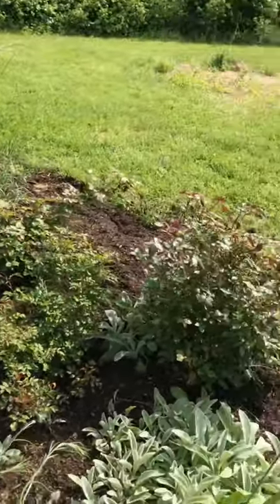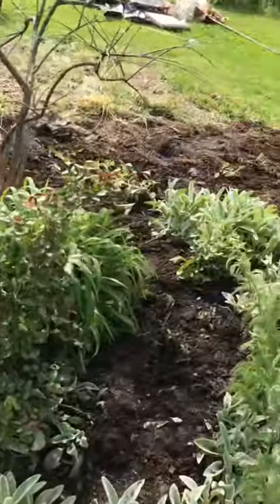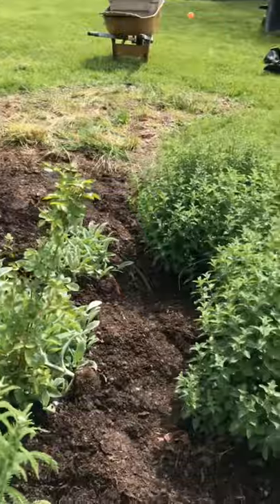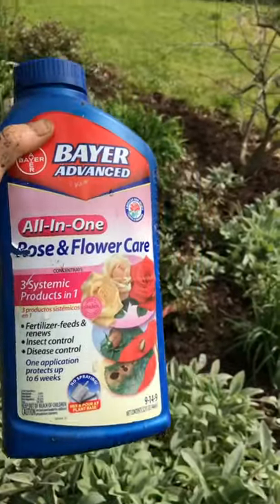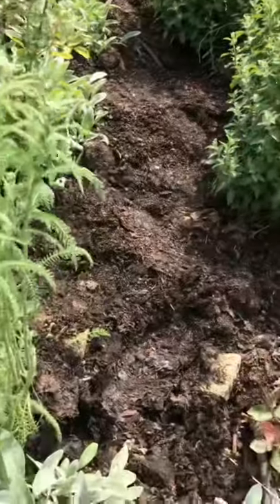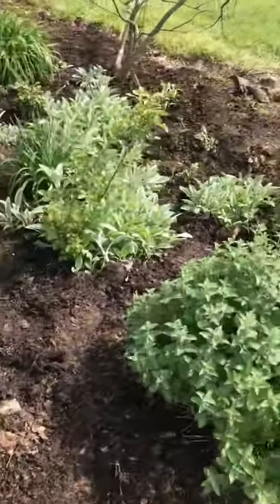After three weeks it starts blooming. Because roses are very susceptible to a lot of diseases, I use Bayer's Advance — it's a rose and flower care product that provides fertilizer, insect control, and disease control all in one application. You do it every six weeks and it works amazing.